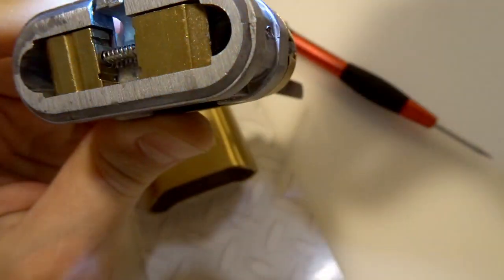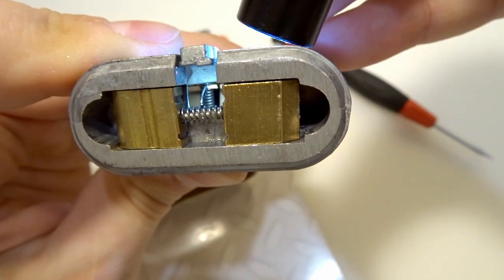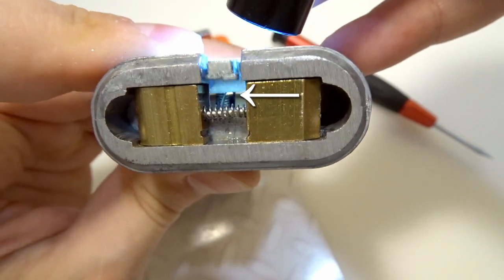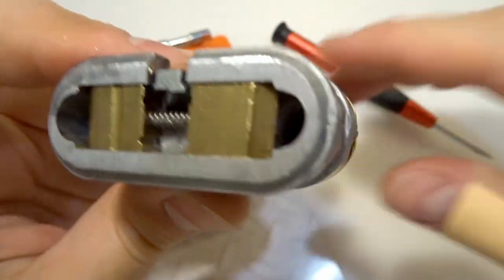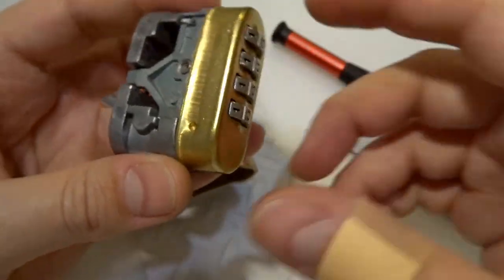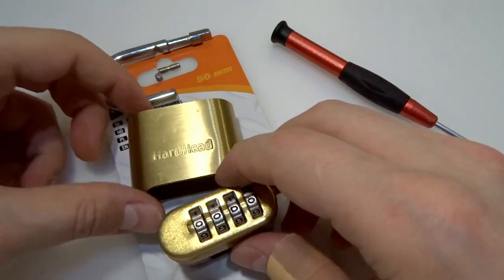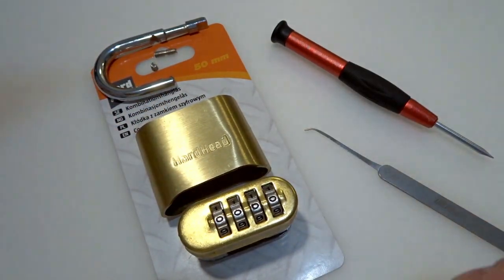There is a piece — that's my pick, and that's the spring that's holding the locking part. So yeah, again, new disappointment — a new lock that you need to avoid. This is a Hard Hat combination lock.